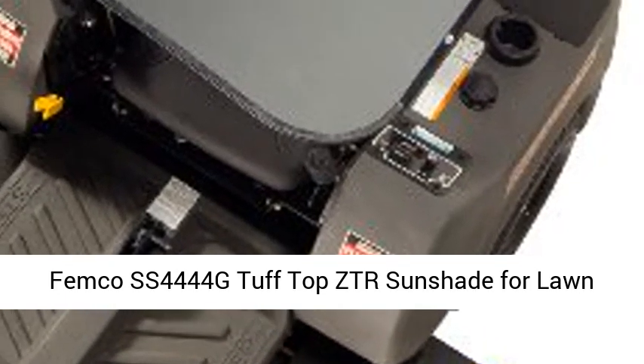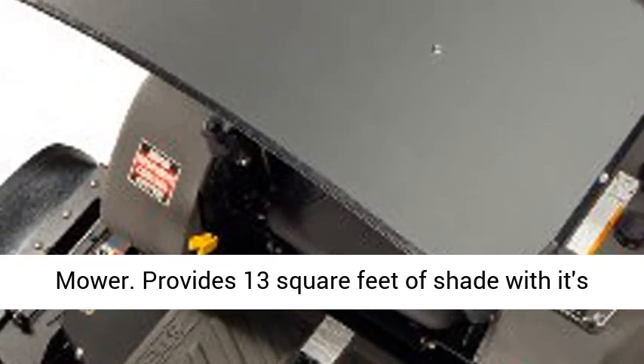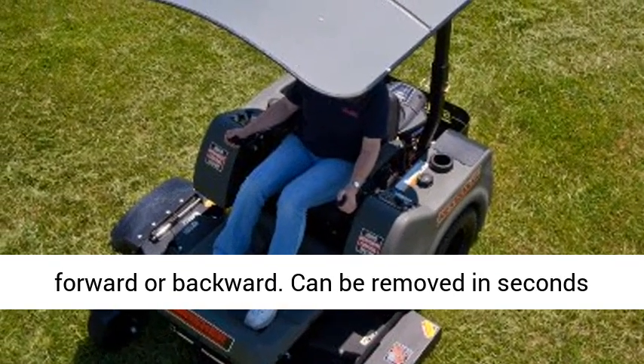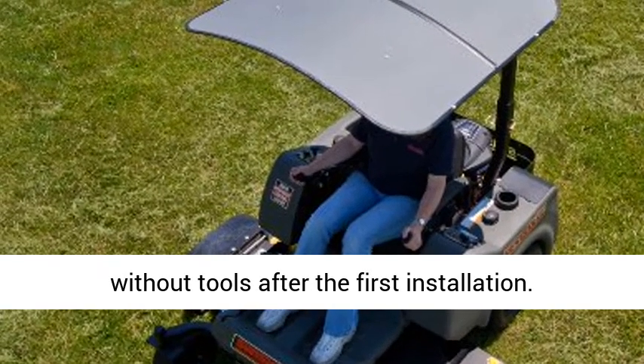Femco SS4444G Tuff Top ZTR Sunshade for Lawn Mower. Provides 13 square feet of shade with its 44x44 form factor. Canopy can tilt 16 degrees forward or backward. Can be removed in seconds without tools after the first installation.